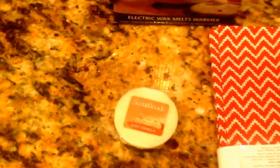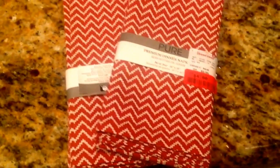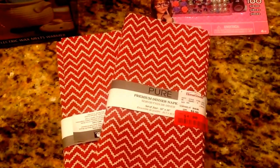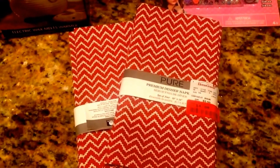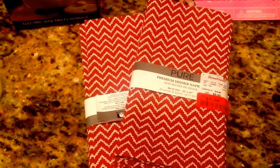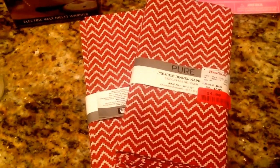I also picked up this Scent Beads Very Vanilla. This came from Bell's Outlet and was $0.30. I saved an additional 15% because it was on a Friday at Bell's, so I paid about $0.25 for that. And then I picked up these very cute dinner napkins. They came in a set of four from HomeGoods. They were on clearance for $4 each. I'm loving the spice-looking color — it's great for Thanksgiving and fall. I picked up two packs of those.